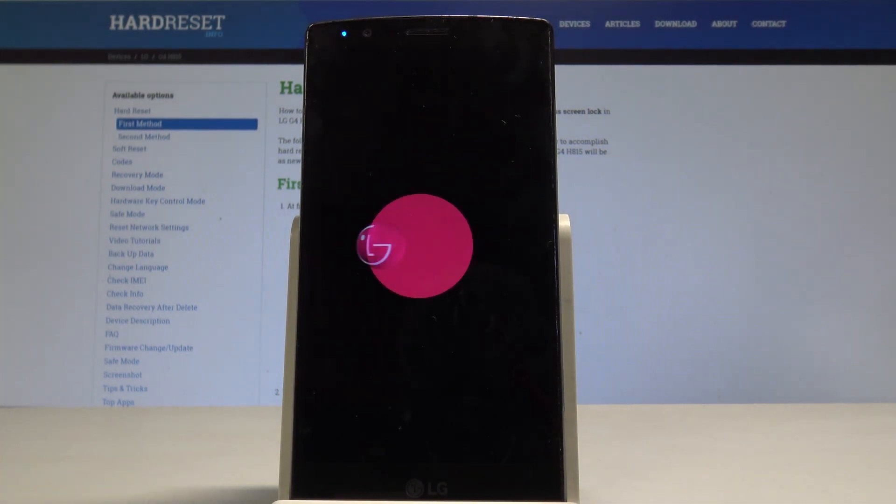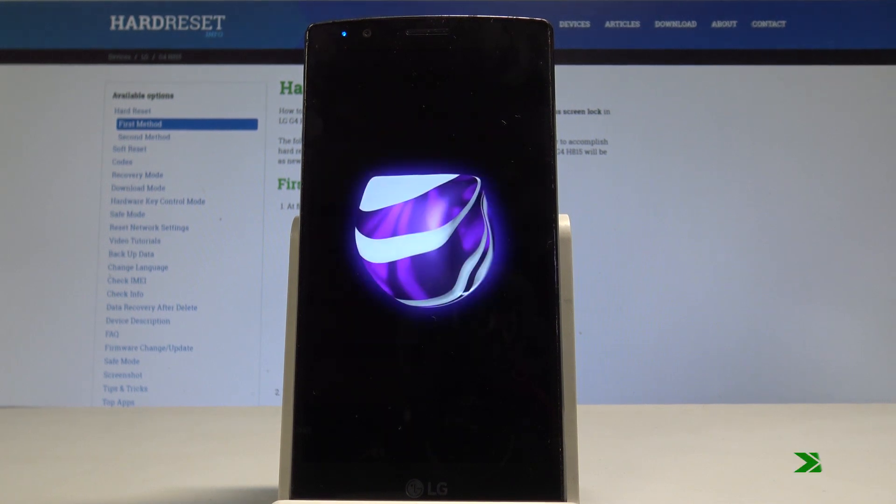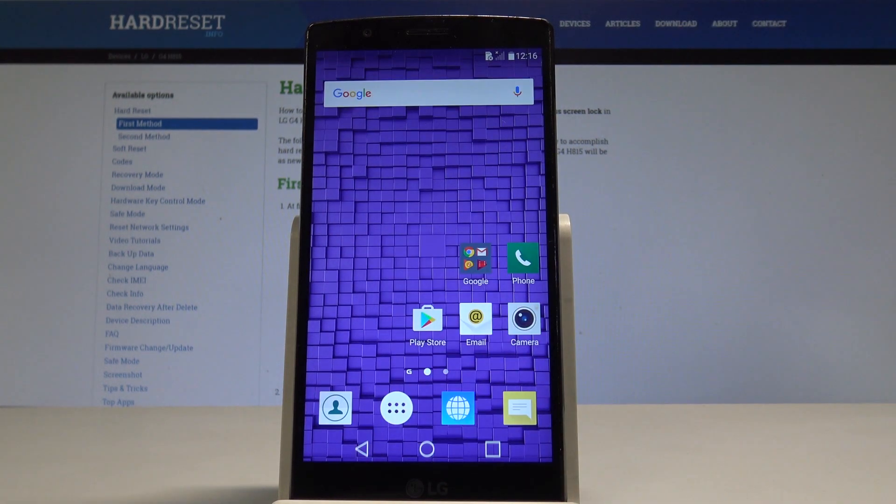The device is now booting into normal mode. Wait a couple of seconds and then you can unlock the screen and start using your phone.